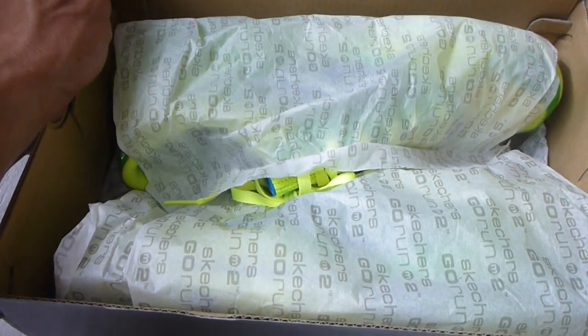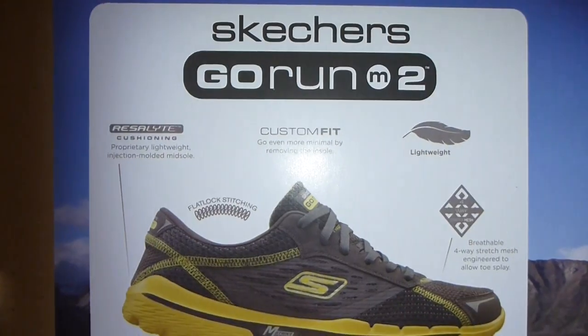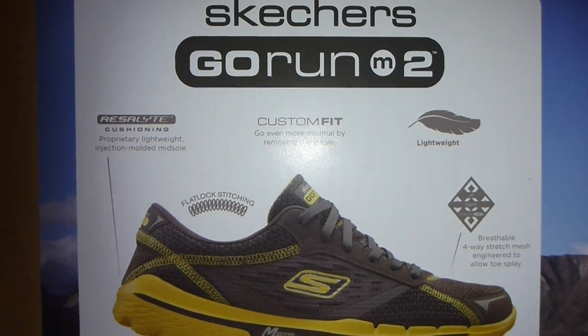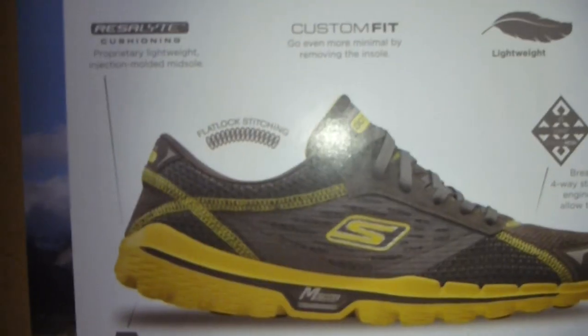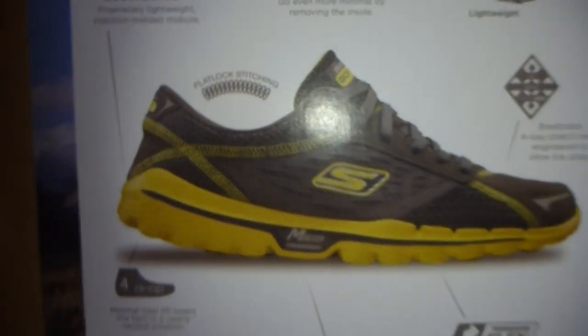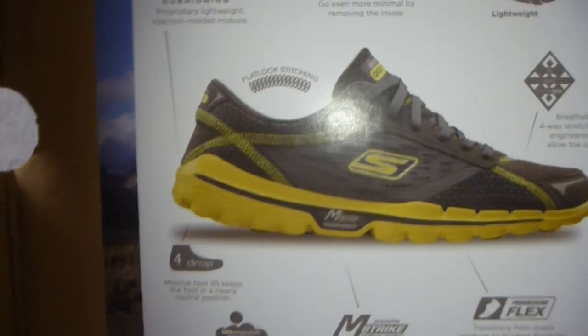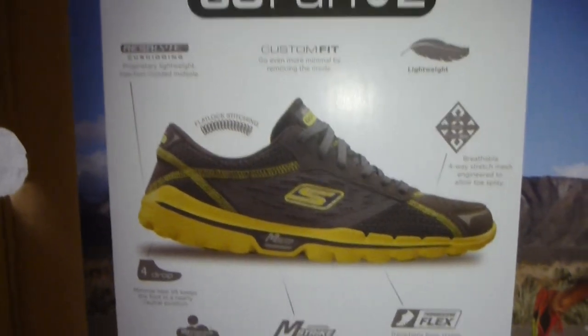I already seen the shoe while I was trying it. So just a little bit of marketing update here. Skechers Go Run 2 — Rest Light, Custom Fit. Basically it allows you to remove the insole for a more minimal, almost minimalist kind of fit.